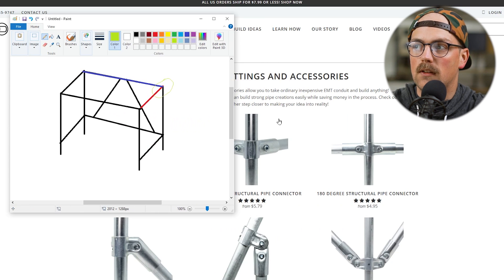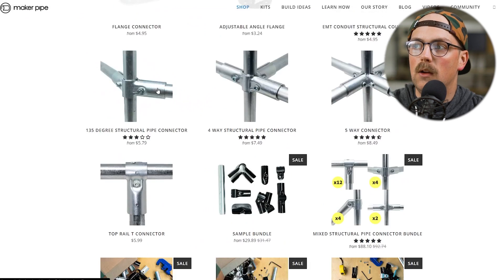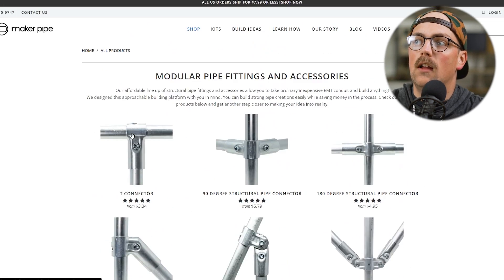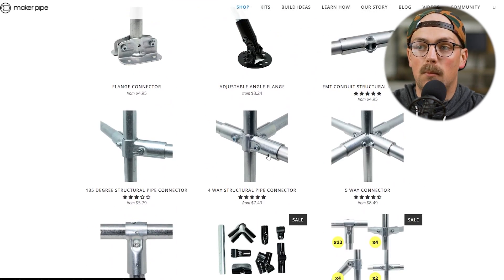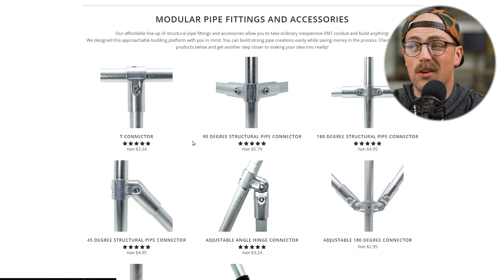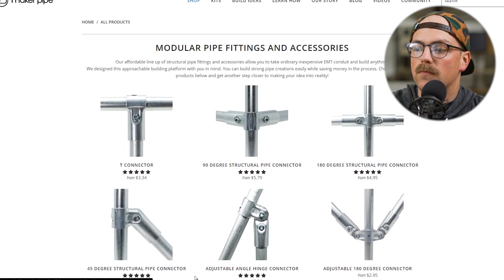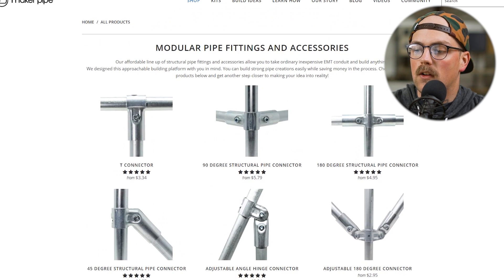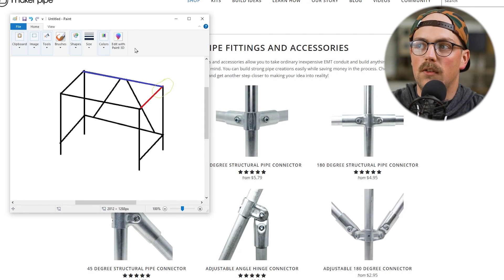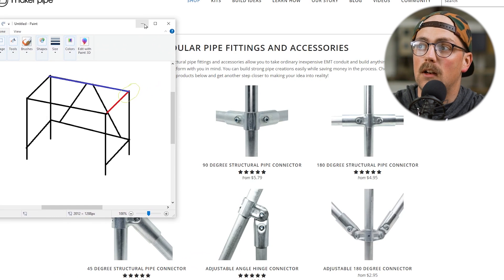So we'll pull this up — I've got the MakerPipe website here, just under the shop tab. You can see all the MakerPipe options. And if you look at all these, you might be overwhelmed. But once we start to eliminate some of the options, there's really only one or two that make sense in a lot of different scenarios.